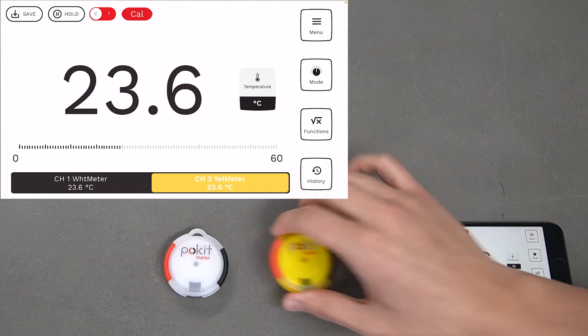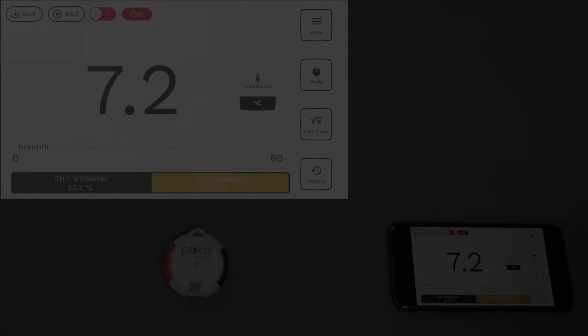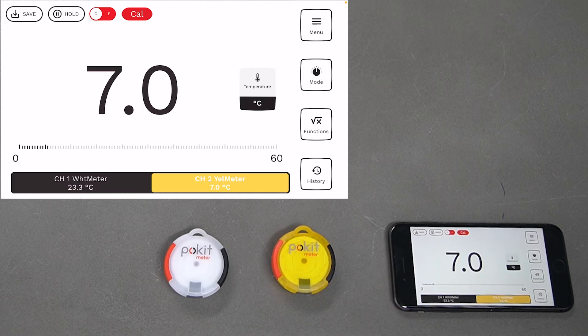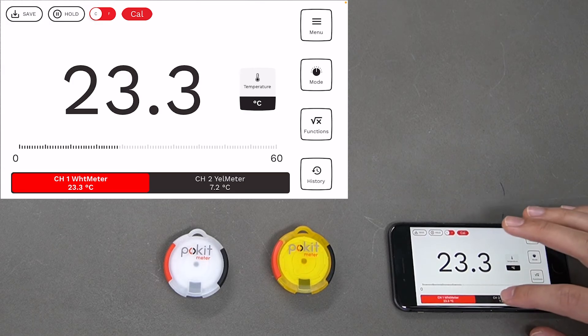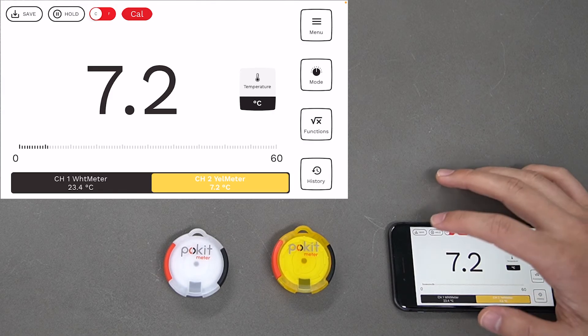Since you've got two different channels, you can measure two different environments. I'll take the yellow one away and put it in a colder environment. We placed the yellow pocket meter in the fridge for a while, and you can see it's starting to increase in temperature from the fridge temperature. With the white meter we've still got the ambient room temperature, so you can measure two different environments at the same time — a really handy function.